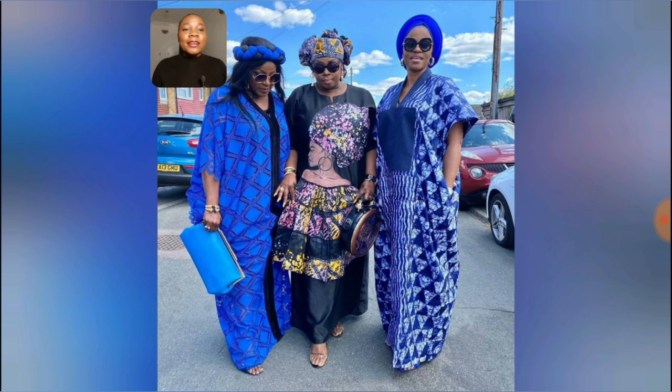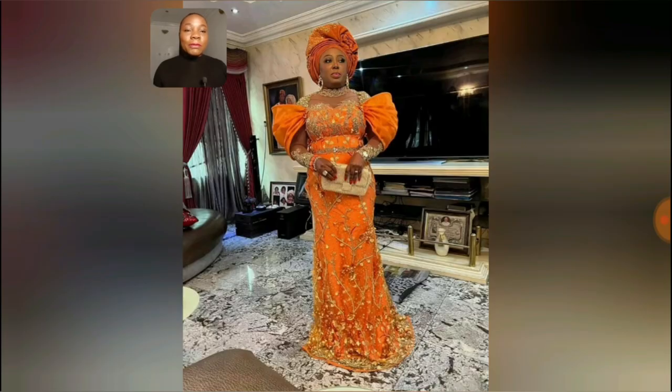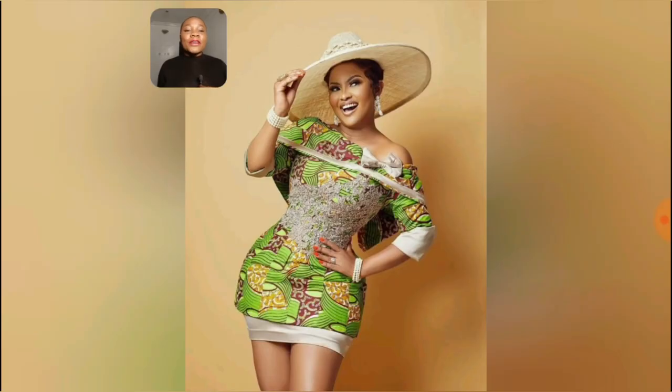Look at this particular one — it has adire designs. The middle one is black and then adire, the adire designs looking so beautiful. This particular one is lace — the orange lace is so beautiful, the sleeve. Perfect for church, perfect for any kind of African event.